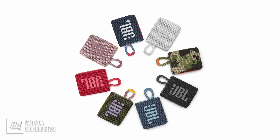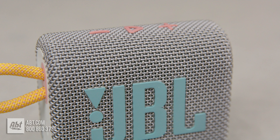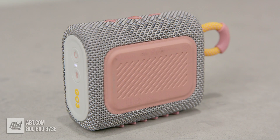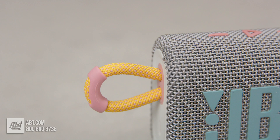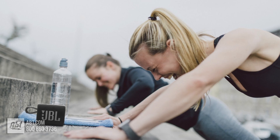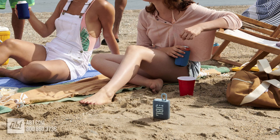The Go 3 is JBL's smallest Bluetooth speaker, and it's available in a variety of colors, so you'll be able to find one to match your aesthetic. The outside is covered in a durable fabric with rubberized accents to prevent it from slipping or getting banged around in a bag, and there's a ring on the side that lets you connect it to just about anywhere, like a backpack or a belt loop, even something like a small tree branch. It's made to be easy to bring with you anywhere you go, hence the name.